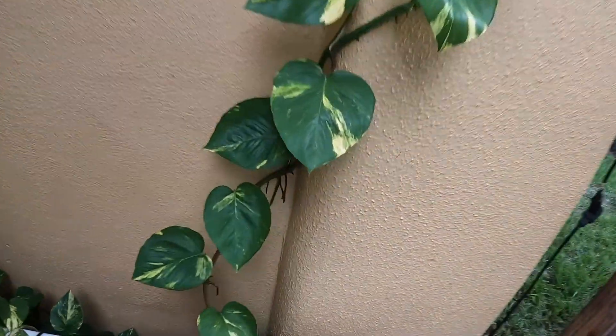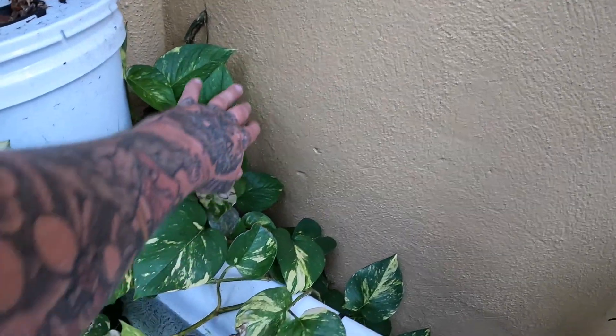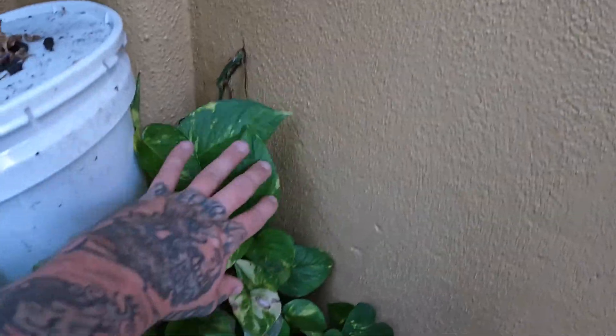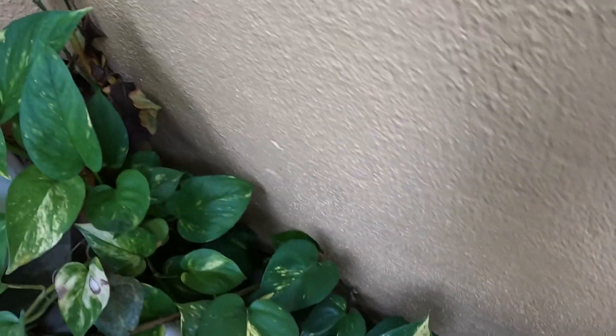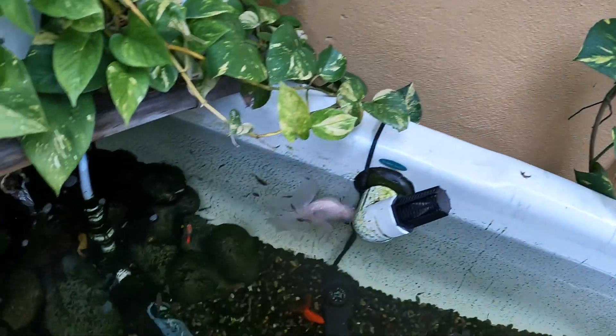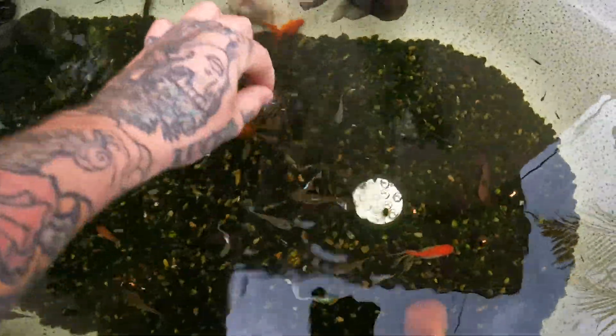Pothos — I like how this pothos attached to the wall right here and it's just growing all the way up. It started attaching over here at first but then it died back. I don't know if it was getting too much sun or what was going on, but all behind here is just pothos. Super easy plant to grow, sucks up a lot of nitrates out of the water.